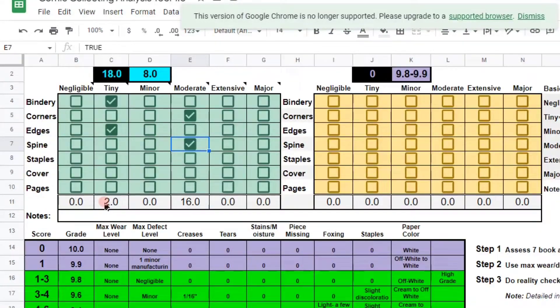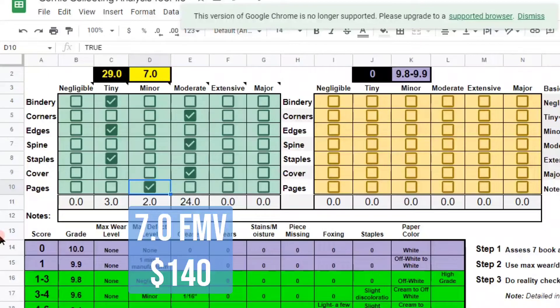Staples look fine — no rust, no damage to the staples whatsoever, so I'm going to say Tiny. Cover looks pretty good, but there's that cracking on the cover — it appears the book itself is becoming more brittle — I'm going to call it Moderate. And the pages of the book: no issues to the inside pages whatsoever, just slight yellowing, so I'm going to say Minor. So as of right now the book appears to be a 7.0.